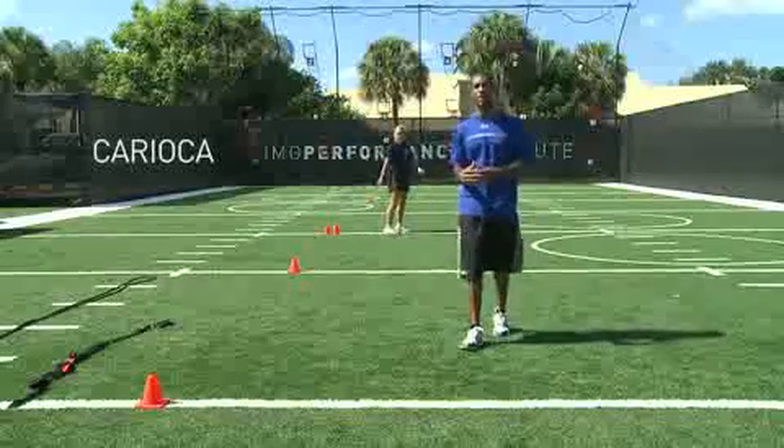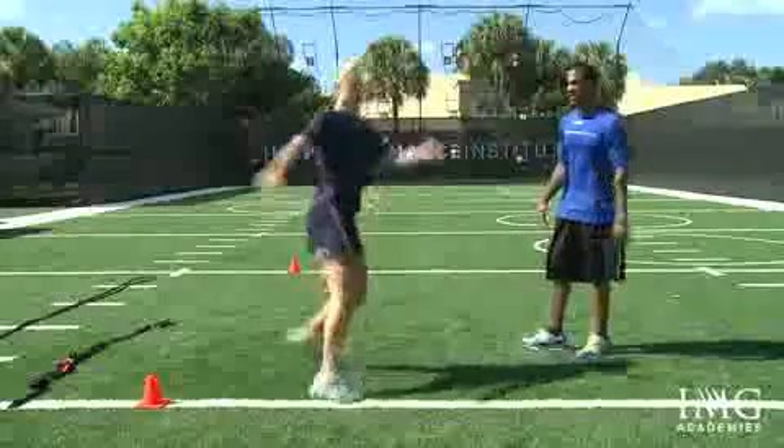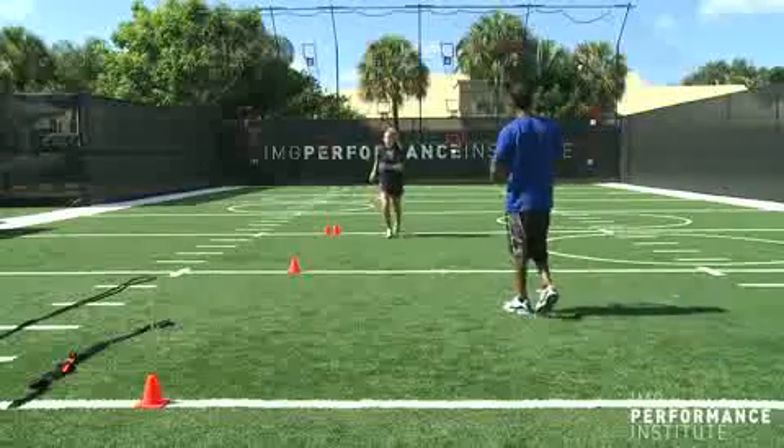Coming back, last movement — she's just going to go through a karaoke. Just getting some rotation of her hips and her torso, nice and relaxed on the ground. She's going to go back again, hit the other side. Her feet are just reacting very, very quick off the ground. Good job, and then jog it back.